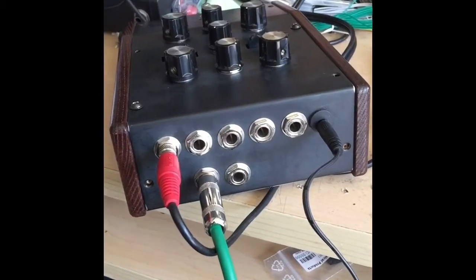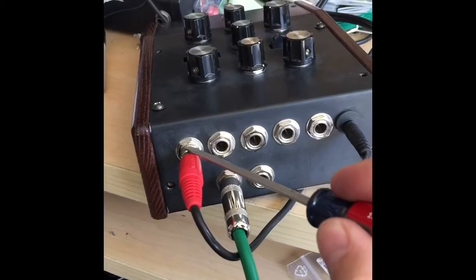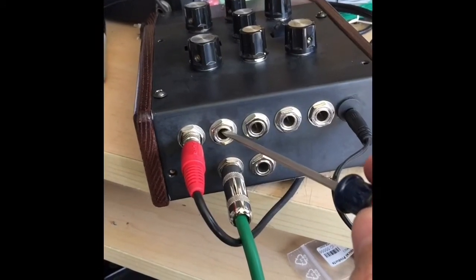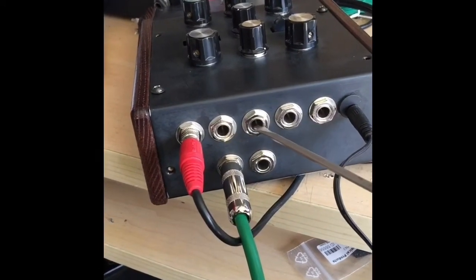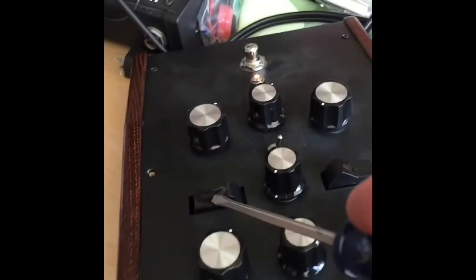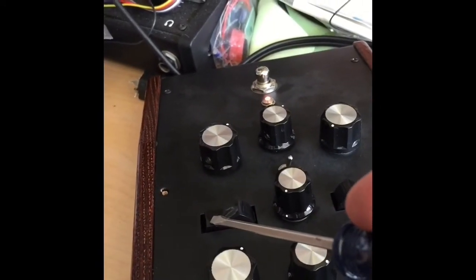One last look at the back panel. We've got an audio input that runs through the level pot, and a direct audio input with no level pot at all. CV input 1 — this switch on the top is set to LFO internal right now. If you switch it here, it goes to external.